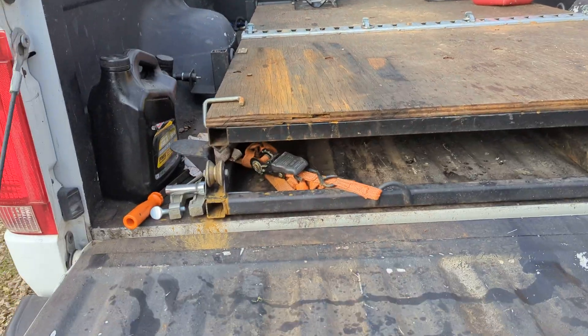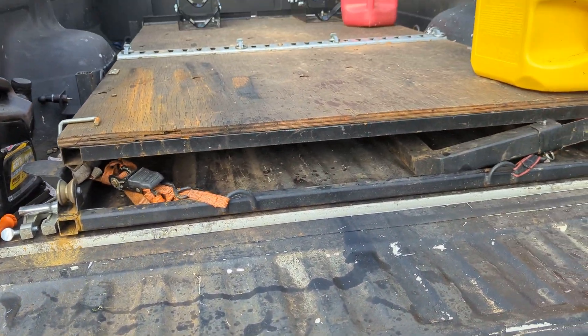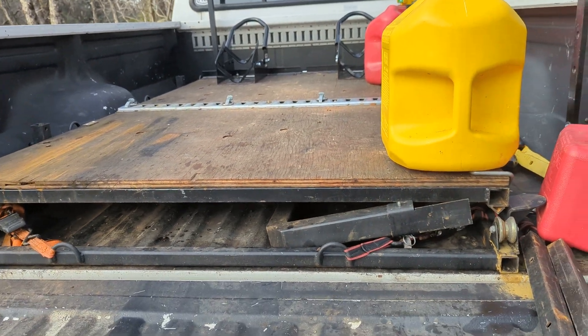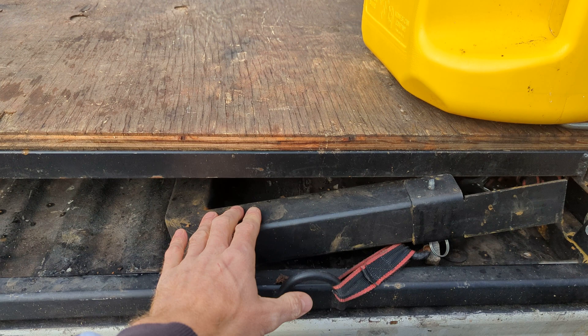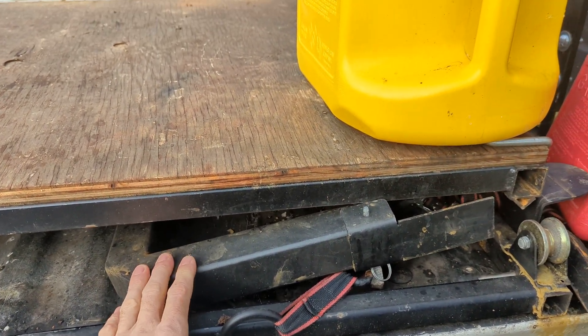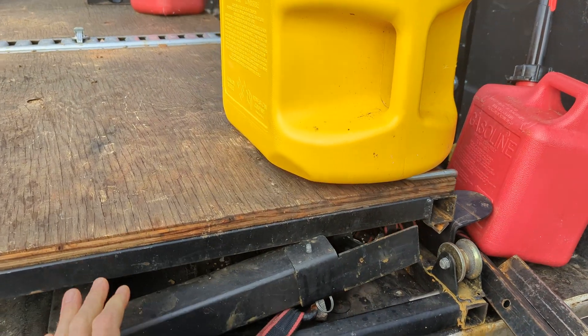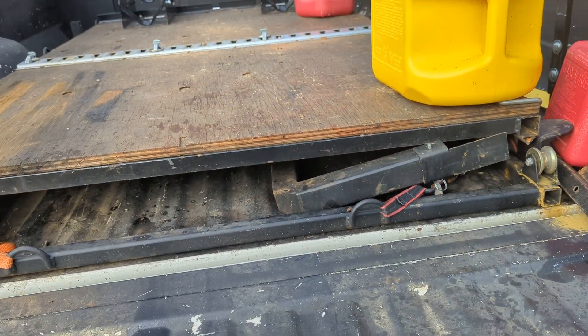The extension just sits on the tailgate — no modification needed. If you have a hitch on your truck and you're loading anything over around 500 pounds, we recommend using a hitch support just to give your tailgate a break.